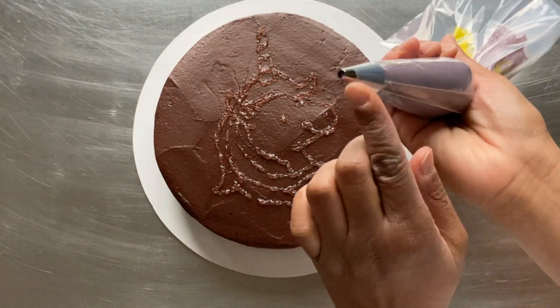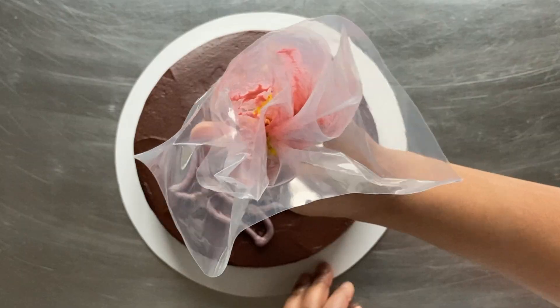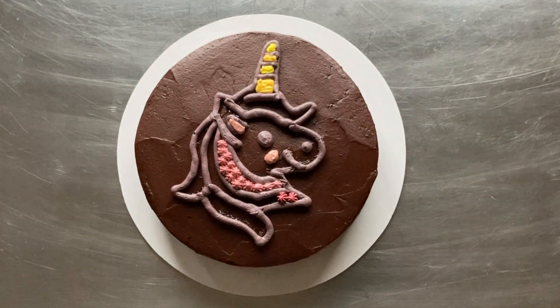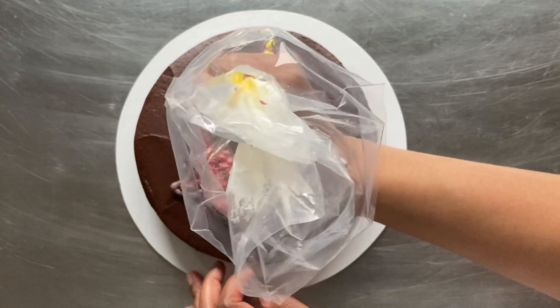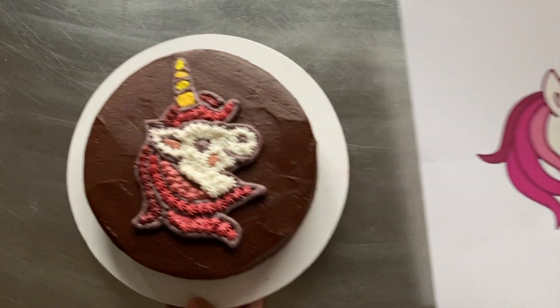Here you can see the unicorn outline now appears. Next, I proceed with outlining and filling the image with buttercream icing. I use a combination of dimensional piping and stars to fill the unicorn. When it's complete, we're able to compare it to the original image.